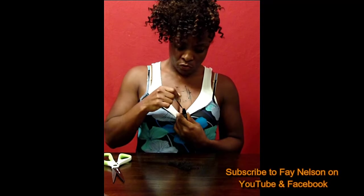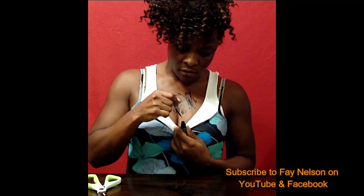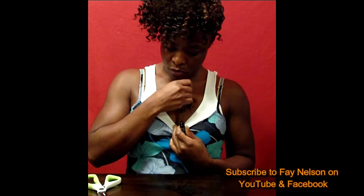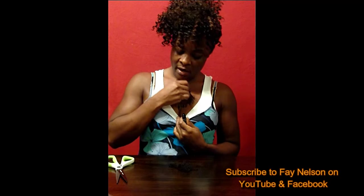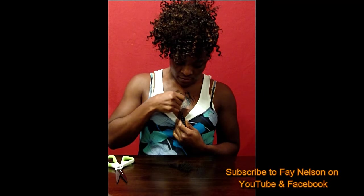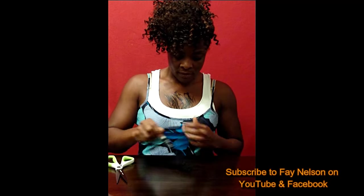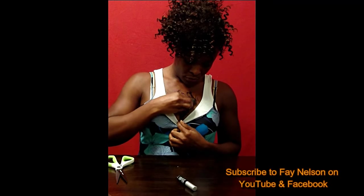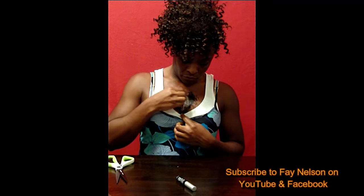You take the eyelash glue and just randomly scratch some onto your chest. Just to let you know, if you want to take this off, you need to use warm water — warm water will take it off. So you don't have to worry about the chest hair permanently staying. Give yourself some nice chest hair, then wear a shirt that opens right there. When he sees it, he will run.